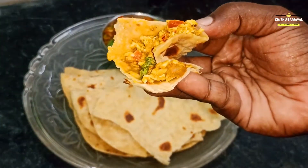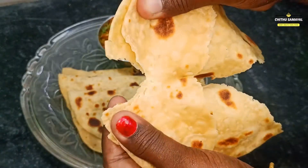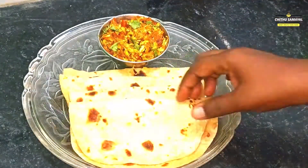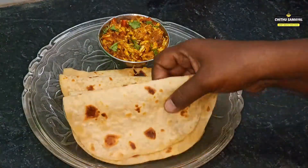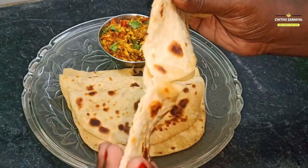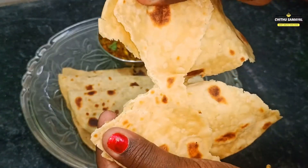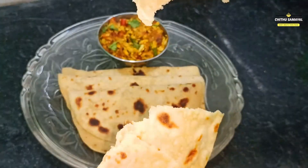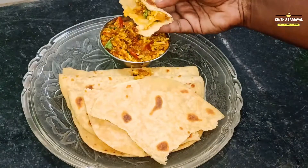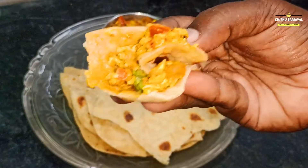Hi friends, welcome back to this video. How do you tell us about the original chapati? I'm going to tell you how the original chapati is made. You can see the description below. The original chapati has a nice taste. So let's get started in the video.